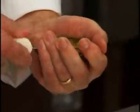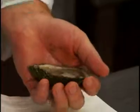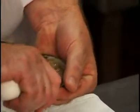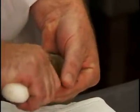Slide the knife tip along the top of the shell and release the muscle from the top shell. Discard the top shell and use the knife to release the oyster from the bottom shell. Be careful not to lose the oyster's liquid or liqueur when opening.